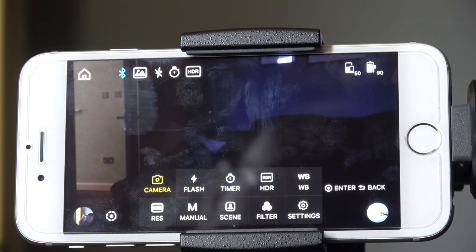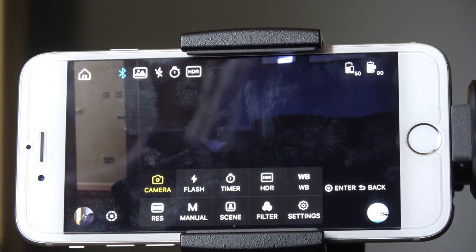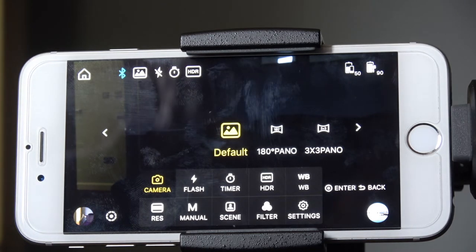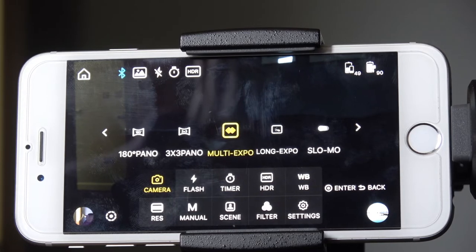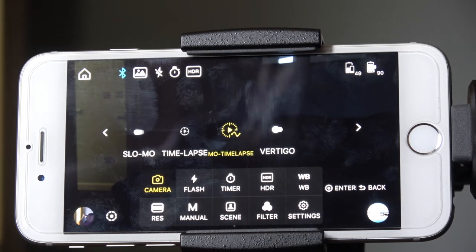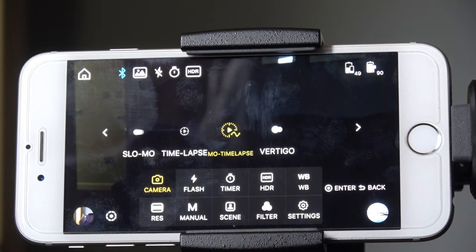Pressing the menu button gets into the nitty gritty of the software. Under Camera you've got different picture settings: Default is just a normal picture; 180 degree panoramic; 3x3 panoramic; multi exposure; long exposure; slow motion; time lapse; and motion time lapse, which allows you to take a time lapse while the gimbal is actually moving the camera — very effective. Vertigo is an interesting technique whereby you're walking towards an object and zooming out, or walking away from an object and zooming in, creating quite an interesting effect.